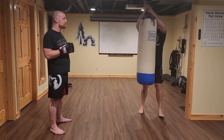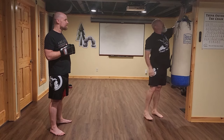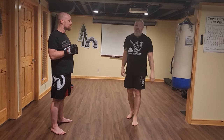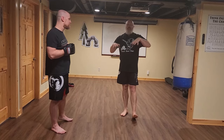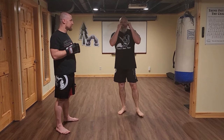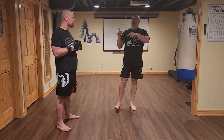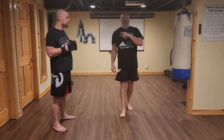Maybe we get some jiu-jitsu, catch wrestling, or submission grappling going — different series, kept really basic. Obviously this is not intended as professional boxing training, just for fun, to get people used to seeing what their body can do by throwing some basic punches. Like, share, subscribe — thanks to Mark, Carrie, and Ella for letting me use her glove. Don't forget to hit notifications.